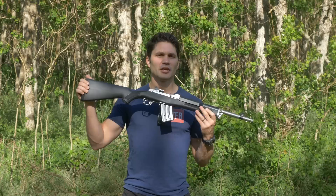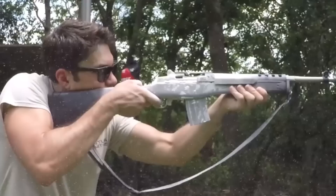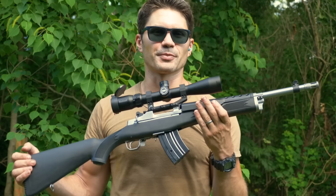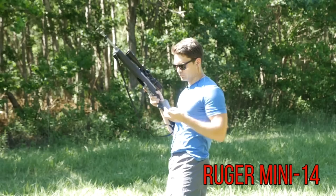Here you have the Ruger Mini 30 Tactical in stainless, 7.62x39, with a threaded barrel. The Ruger Mini 14 was designed and built by Ruger in the late 60s and produced in the early 70s. It was named the Mini 14 because of its resemblance to the M14 and works kind of like an M1 Garand. Early models were plagued with inaccuracy issues. It wasn't until the 580 series — serial numbers beginning with 580 and higher — that the gun was accurized. If not, you could always spray and pray.